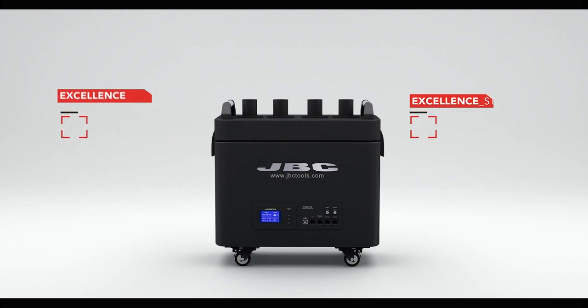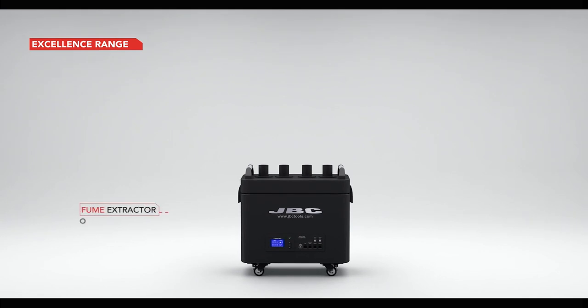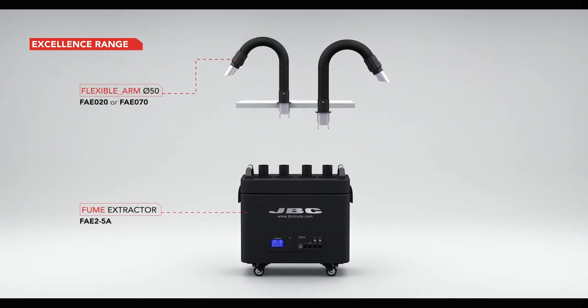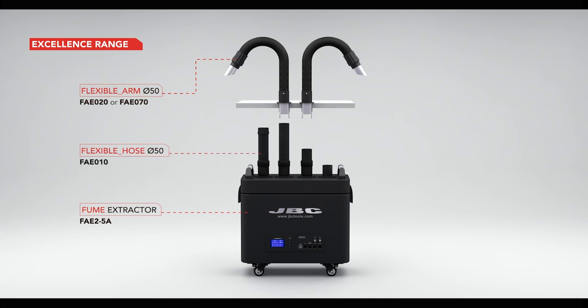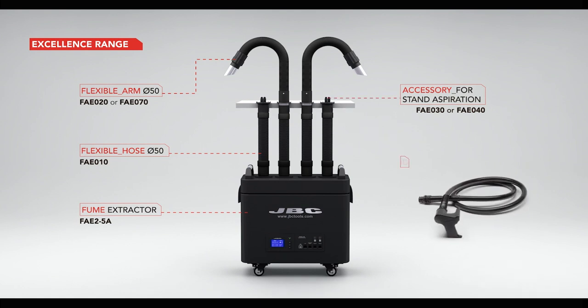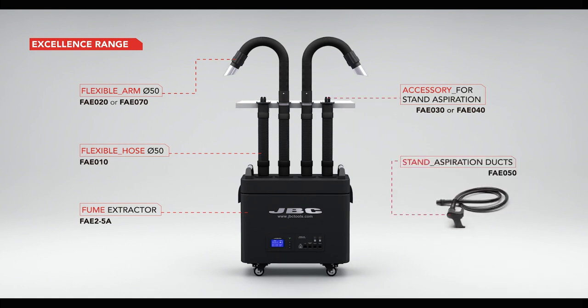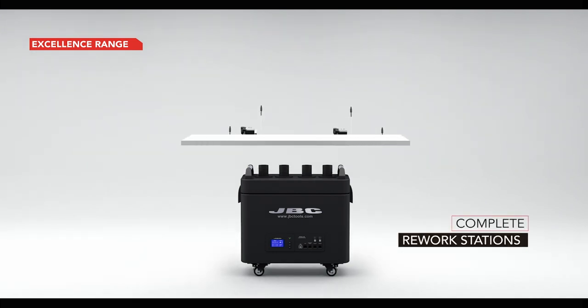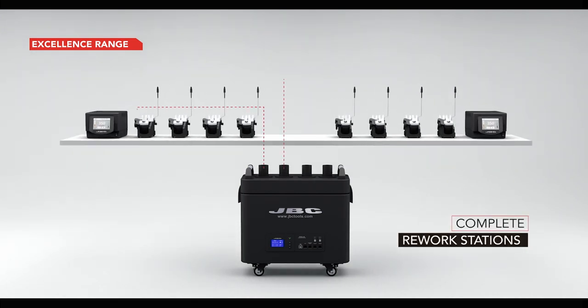For example, a basic system for two workbenches with excellent stations will require: one fume extractor, two flexible arms and clamps, four flexible hoses, two stand aspiration accessories and clamps, and two modular stand fume inlet ducts.